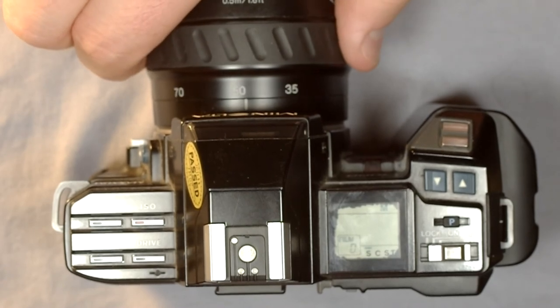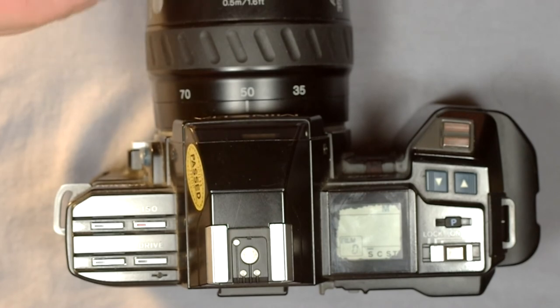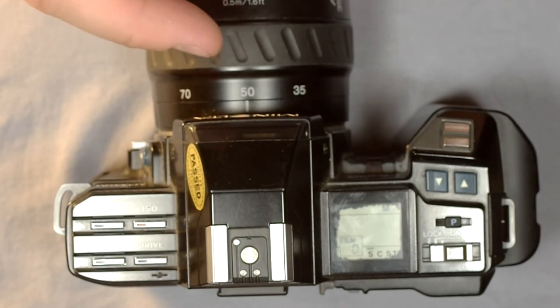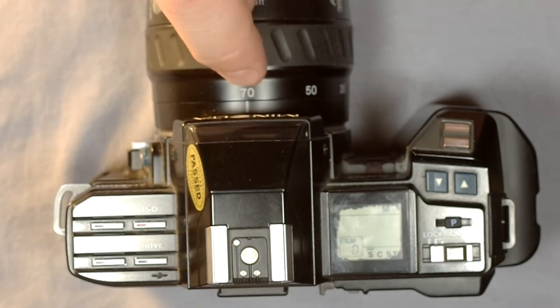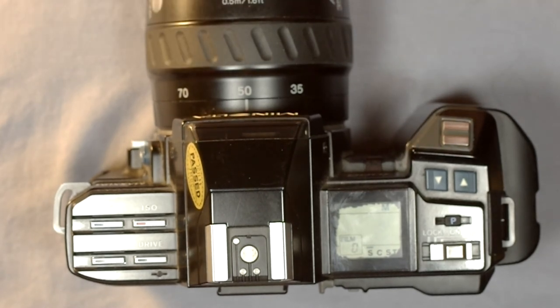For wide angles such as 35mm and below, the slow shutter speed warning starts at 1/30th of a second. For standard lenses (about 43mm to 70mm), the warning is at 1/60th. For telephotos — anything around 85mm and beyond — the slow shutter speed warning is 1/125th. The best rule of thumb for hand-holding is not to use a shutter speed with a fractional number slower than the lens focal length: so for a 70mm lens, 1/70th or 1/60th is the slowest; for a 200mm lens, 1/200th is the slowest.